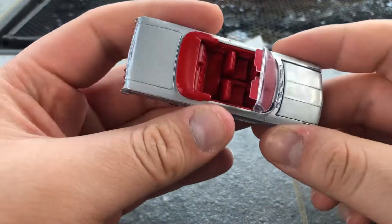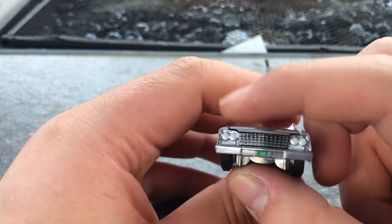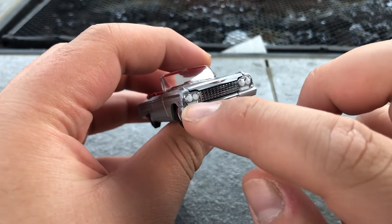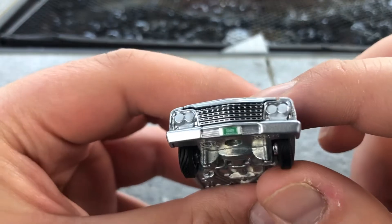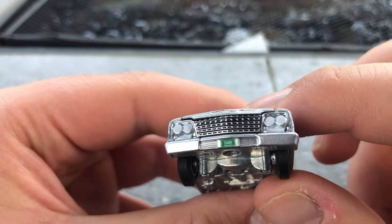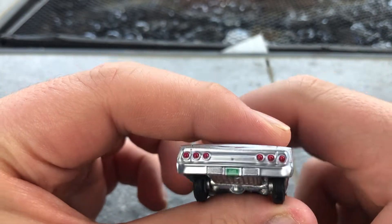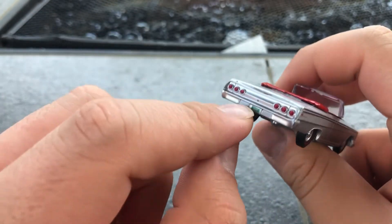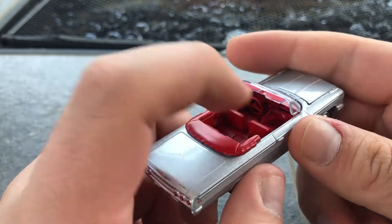It has an opening hood — really beautiful, really beautiful engine. You can see the light, sadly it's not orange from the turn signal. Nice grill it has. The license plate, SS409. Has like the little key for the trunk. Nice steering wheel, the shifters on the side in the middle — really nice interior.